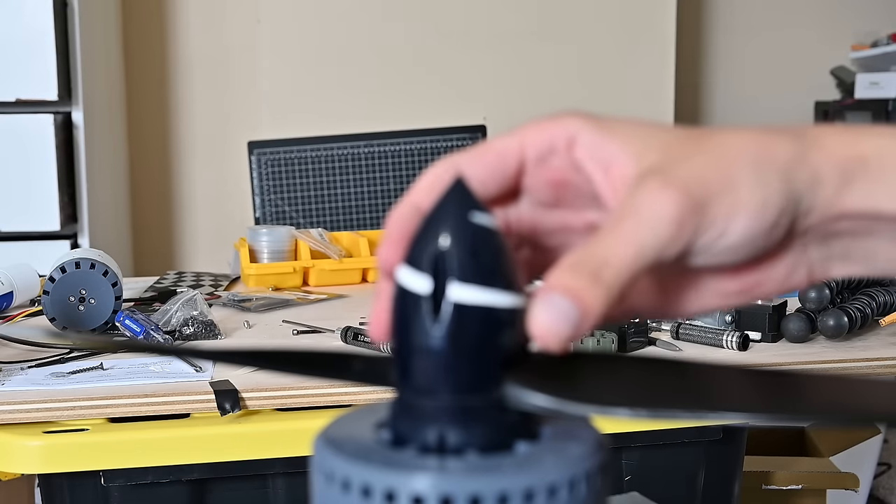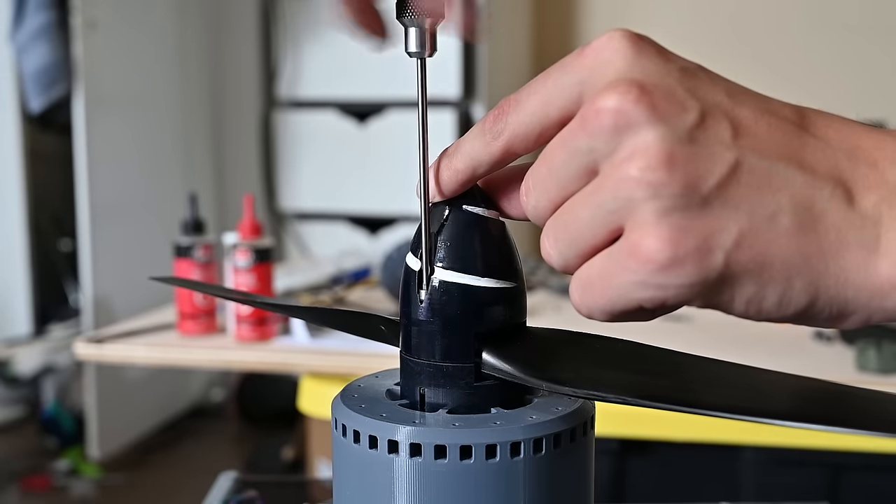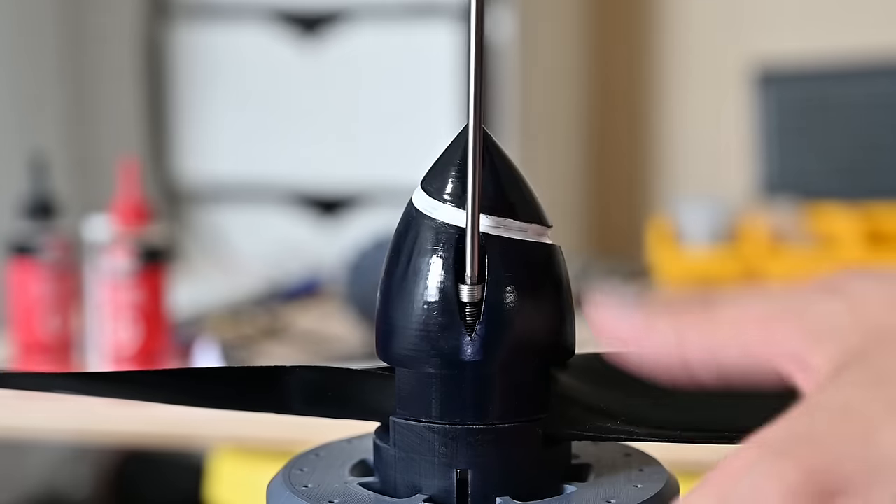I think it's definitely fair to say that this spinner was way over the top and not needed, but I'm super happy with how it looks, and it also worked great, so I was really excited to see it in action.